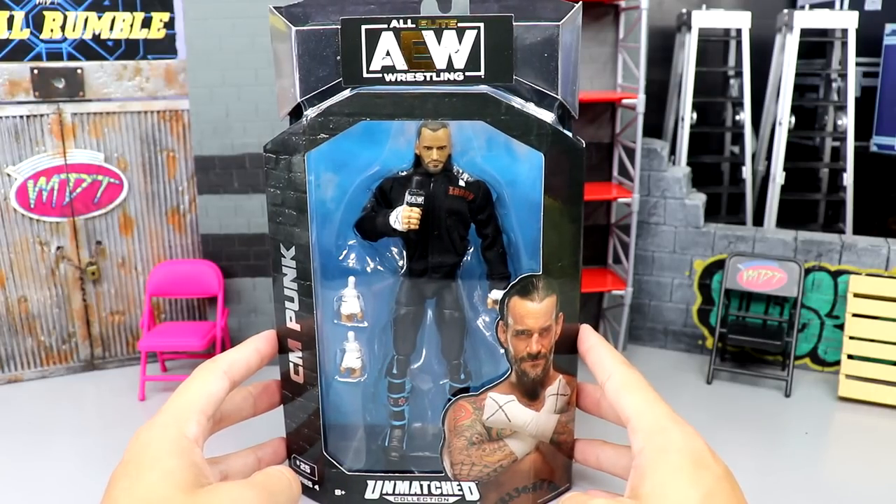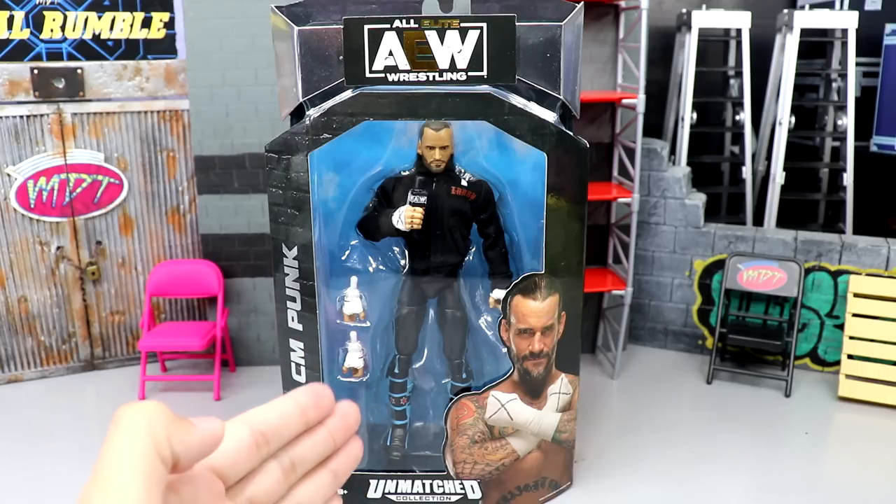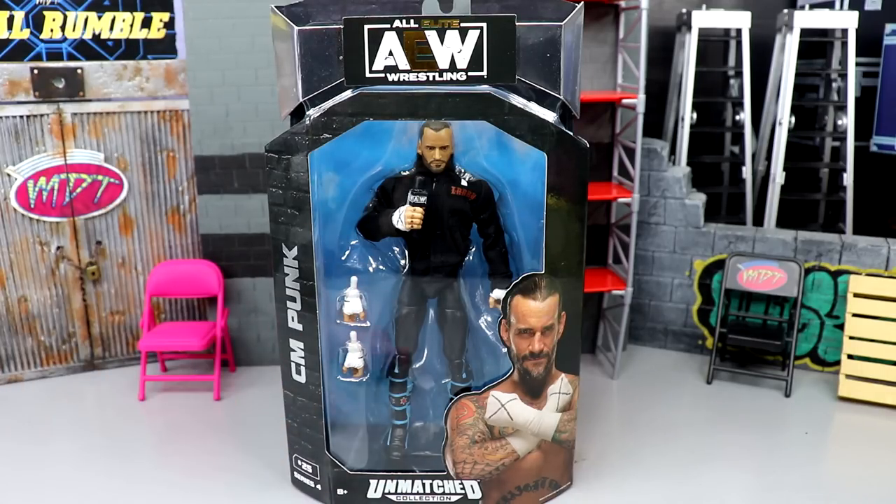We are going to crack CM Punk out of his packaging and find out what he's all about. See the quality of the hoodie. Is this figure going to be as hated as a lot of people online? You guys know that the Chase variant version is the one in the trunks. This one is in the long tights and a lot of people were hating on the legs saying they were too skinny. We're going to find out here today.